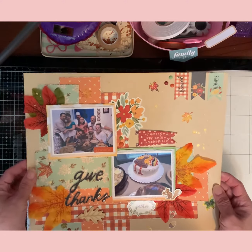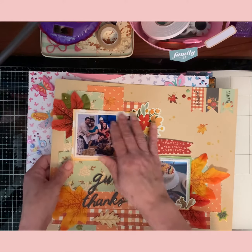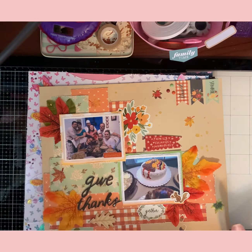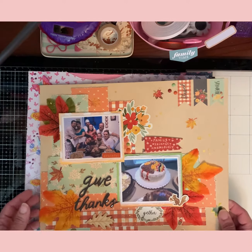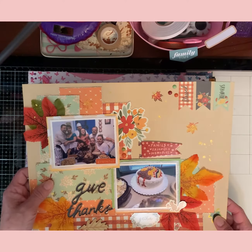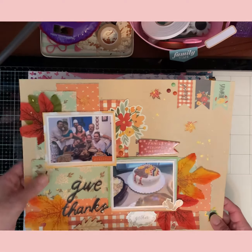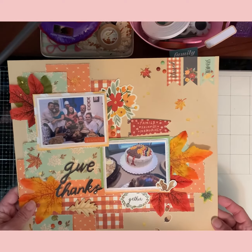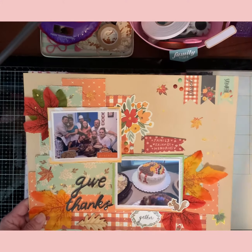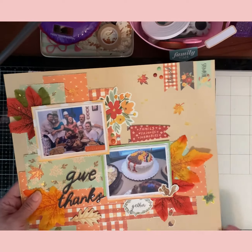This is a long time ago at Thanksgiving — you can tell my kids were small. We used to do a big family Thanksgiving where everybody came over and we'd have cake and food and all kinds of stuff. I was very glad to have this. I think it's a Simple Stories kit that got sent to me — sometimes I don't even know what I buy. They just show up and I need to slow down on that.